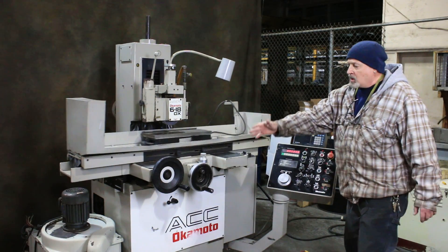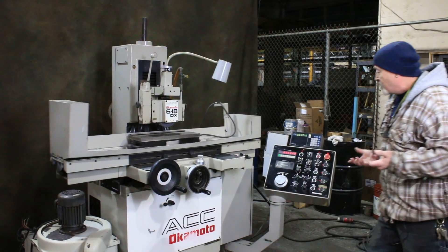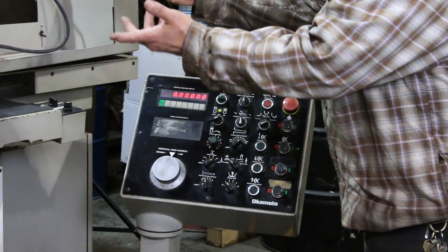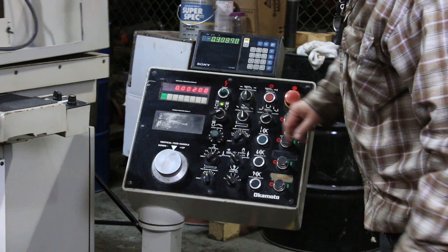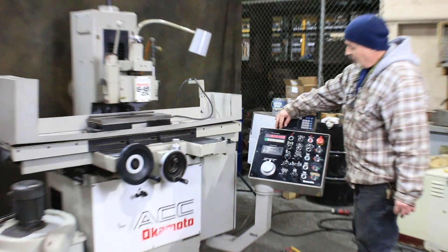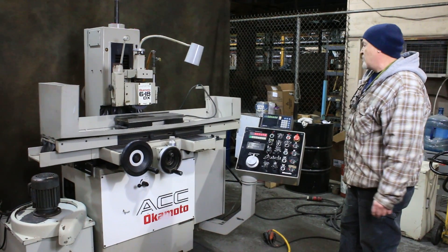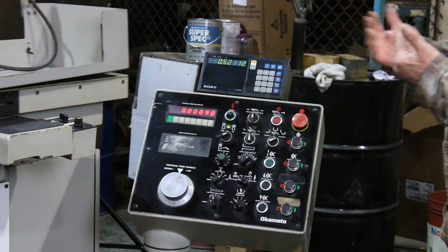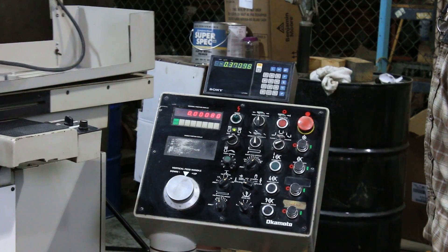We go back to our program. After we get these adjusted on the side for the amount of travel — which I have very short right now just for the demo — the next thing we need to do is go into our program. Let's say I came down with our hand wheel here and sparked off our part, put in the amount of material I want to take off, and put it down into the automatic mode. Now our table is going back and forth. We're starting off at 2,000 — we just made one feed. When it reverses, it'll go down that 1,000 and start feeding in tenths.